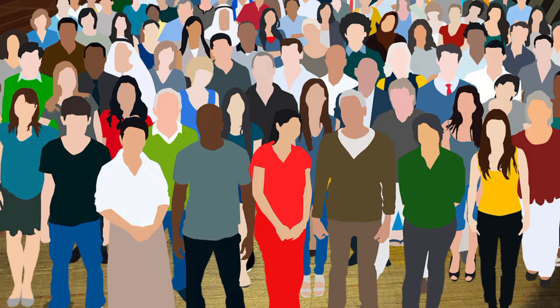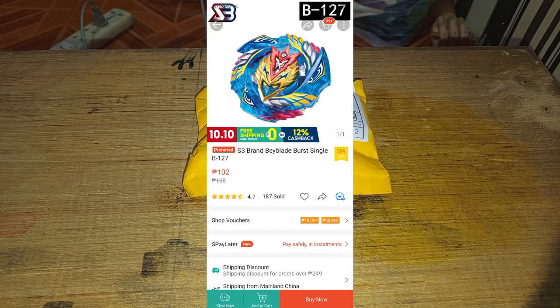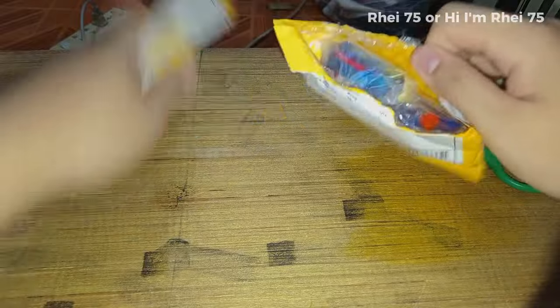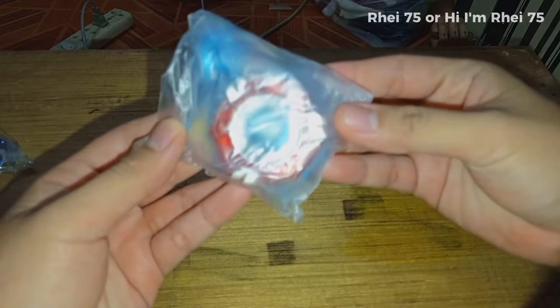What's up guys, Ray75 from the Philippines here. For this video, as the title itself says, we're going to unbox Josie or Trusetsu Valkyrie from the SB or S3 brand. So let's go — it looks so promising. Here comes the Beyblade itself.